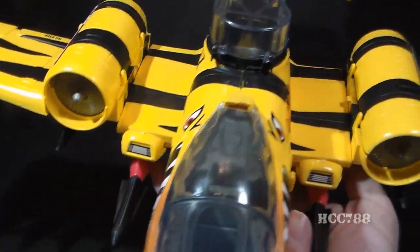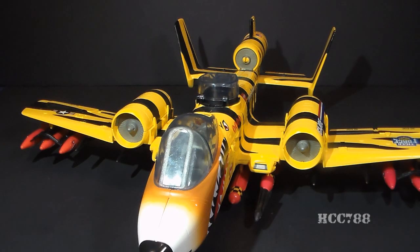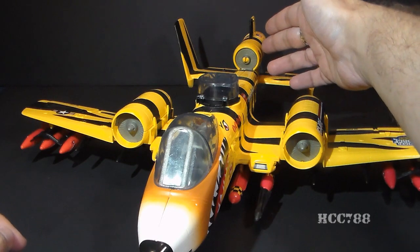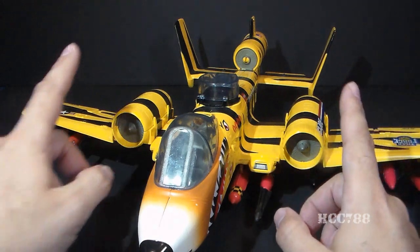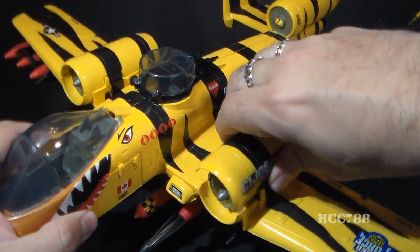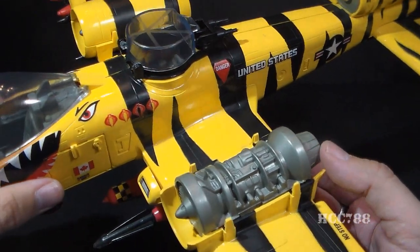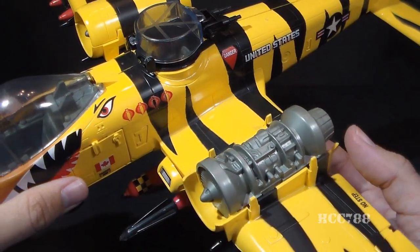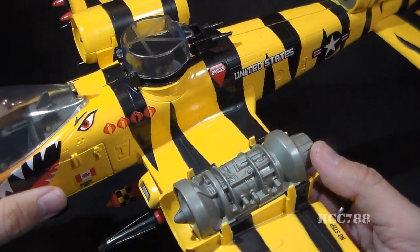We have these two things on the side here — my understanding is that those are supposed to be lights, like flood lights or something like that. The Tiger Rat has three jet engines, which is a bit of a departure from the real world jet that inspired it. It has one jet engine at the tail — pretty much static, with the turbine sculpted on there. It has an engine on each wing, and each of these engines has a removable engine cover that allows you to see some really nice engine detail. It looks really good, and this is a feature I really liked on the Cobra Rattler and I like very much on the Tiger Rat.